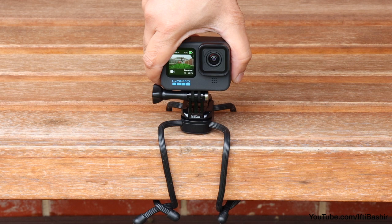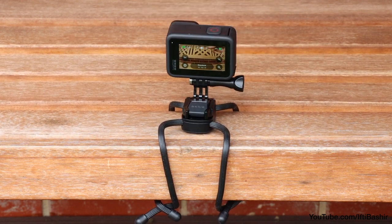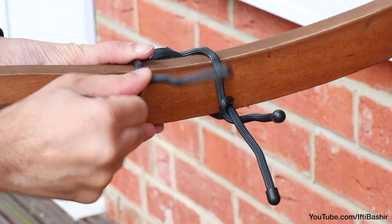Better still, the mount rotates a full 360 degrees in 90-degree increments, allowing you to reposition and adjust the camera angle to achieve the desired results, or simply to experiment with different perspectives.